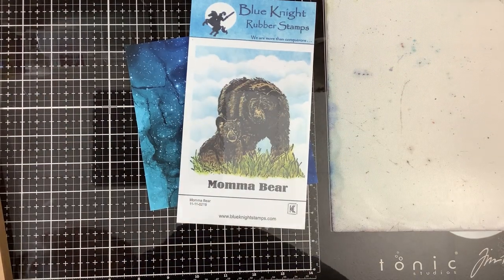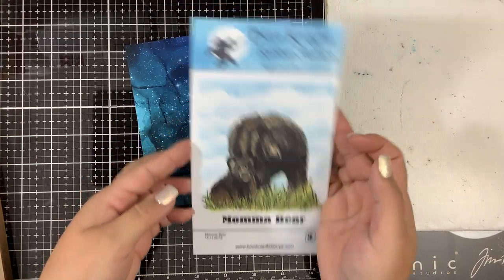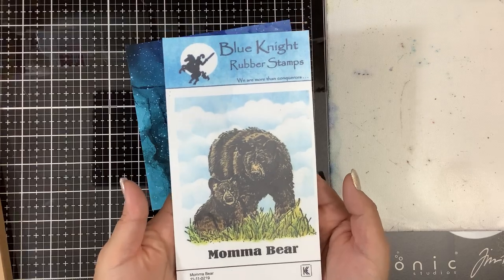Hi guys! I have another new release video for this Mama Bear stamp set. This is from Blue Night Rubber Stamps. I will link it down in the description for you.